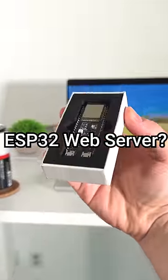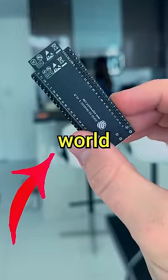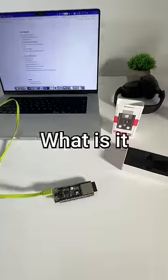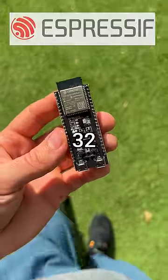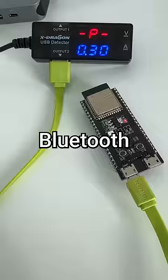ESP32 web server! Today I'm going to show you how to turn this little guy into a public web server accessible from anywhere in the world. It's an Espressif 32, which is a low-cost, low-powered microcontroller with integrated Wi-Fi and Bluetooth.